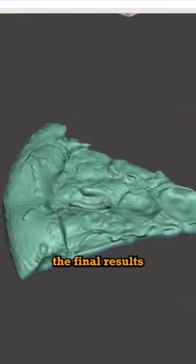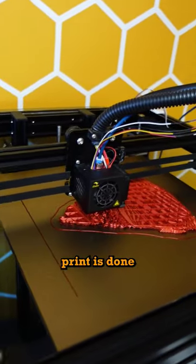And here are the final results. Subscribe to the channel to see when this print is done.